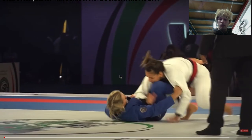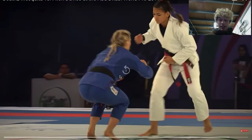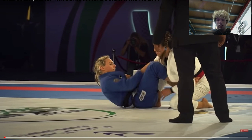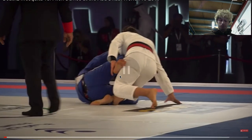At the start, Fionn gets a nice pull and she goes straight to De La Riva. When she gets her De La Riva, Bea is on one knee. Fionn has the collar and sleeve and she goes straight for the overhook on the bolo.